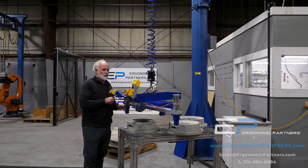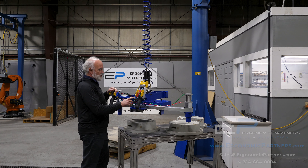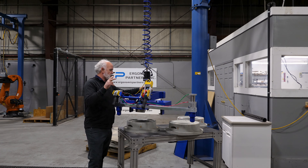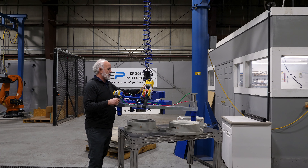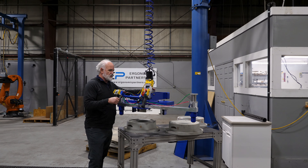I'm going to go over the general operation. Gorbel Easy Arm — you have your up-down controls here. We do have a common button, which is tied into the grip release, as well as our gripper safety circuit. That gives you two levels of safety. You've got to have the common, and you've got to have the weight off of the tool to be able to release the part.